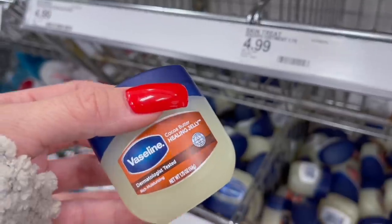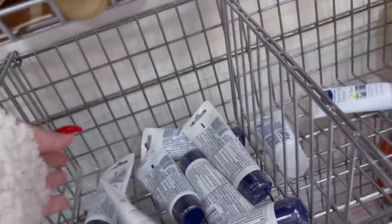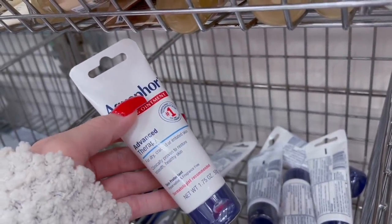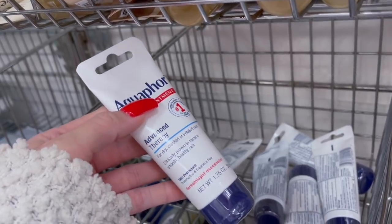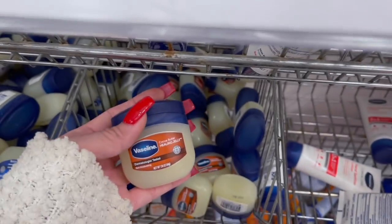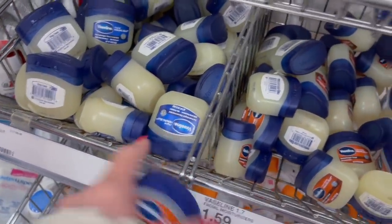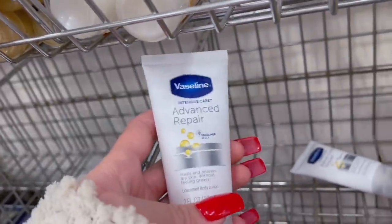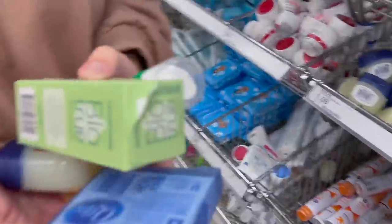Cocoa Butter Healing Jelly — rich moisturizing. We're going to put that in there too. This is Aquaphor Healing Ointment — Aquaphor is good. This girl named Liv uses it, and we always ask for some on our finger to put on our lips before practice — for dry, cracked, or irritated skin. This would be just like using the Vaseline brand. Since we can't find clear lip gloss, we're going to get her the Vaseline. Okay, throw it in.